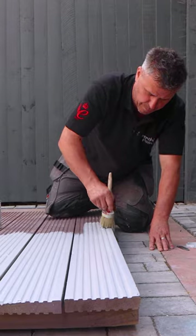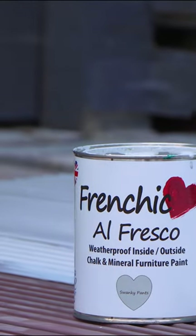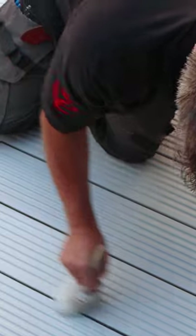You can paint straight out of the can without any dilution. Leave for four hours under normal conditions before applying your second coat. It's advisable to take your shoes off for the first three weeks until it's completely cured.